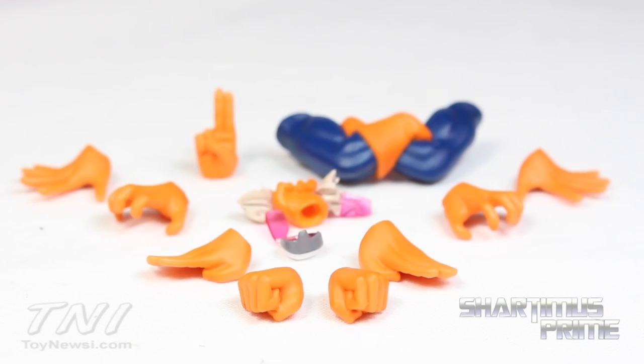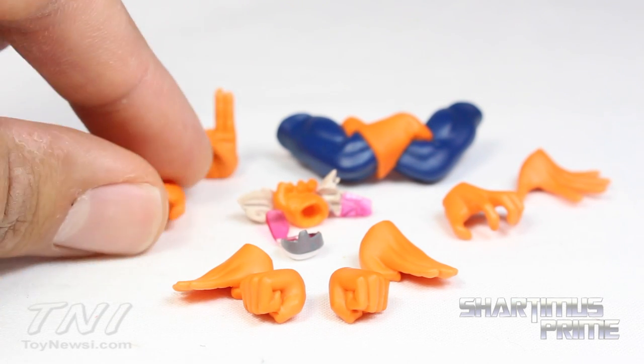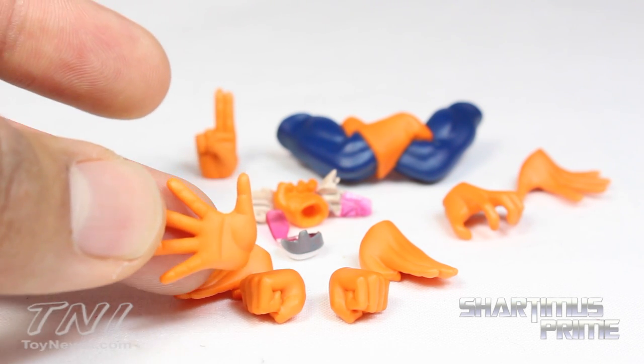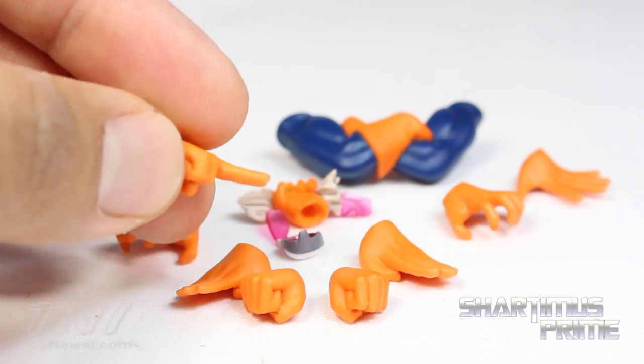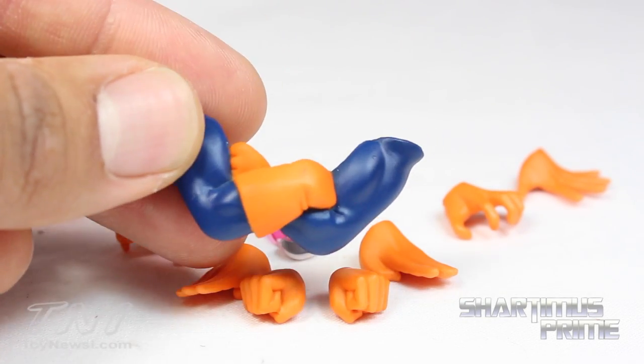The figure comes with four pairs of interchangeable hands. We get the fisted hands, flat hands, clenching hands, and wide open palm hands — all very, very nice and well sculpted. We get the two fingers out pose, which all the DBZ figures tend to have. And we get these arms crossed, which I love. I think that is a very, very cool thing.